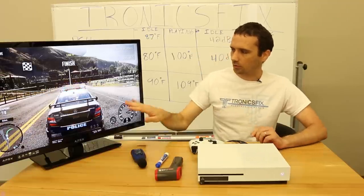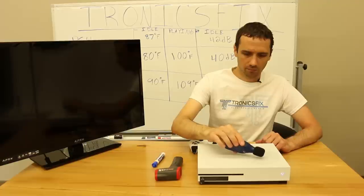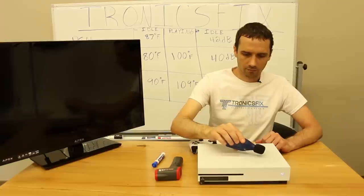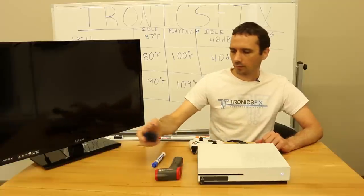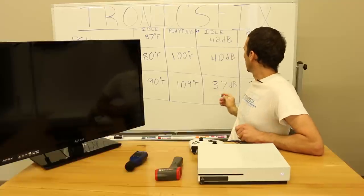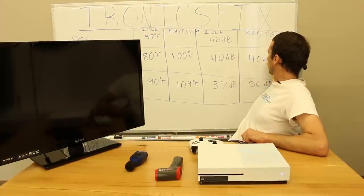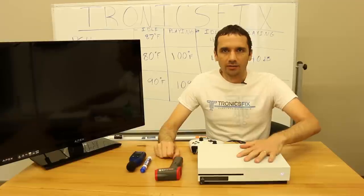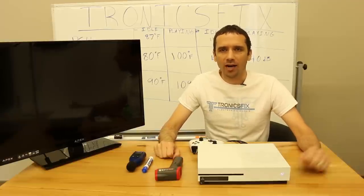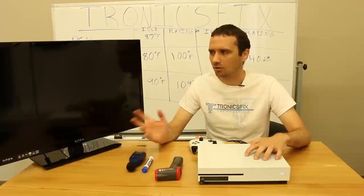I'm going to turn the TV off and then measure the noise level. The noise measures at 40 decibels — so we have 40 decibels at idle and 40 decibels while playing. That didn't really change much. Keep in mind that if you're playing for hours on end it's going to get hotter and the fan will be louder — this is just after a couple of minutes of gameplay.